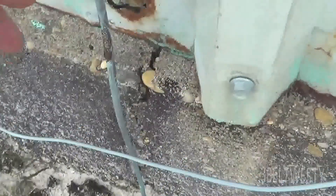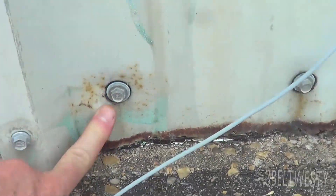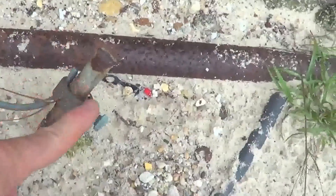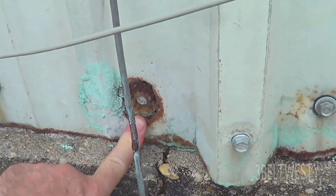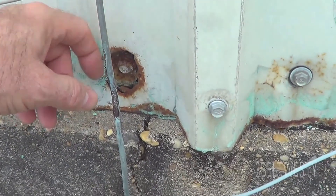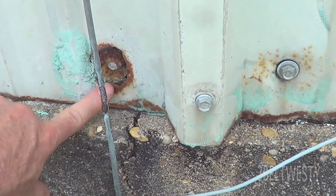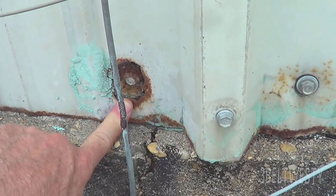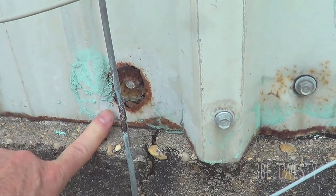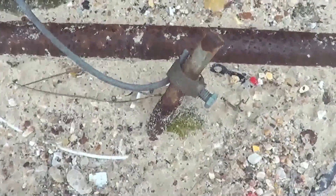Over here is another ground rod for the other meter. You can notice the screw that's closest to the ground rod here got eaten through — so there were currents flowing through the meter box going through here and ate that up. Around the building, these are the only two areas that are eaten up, and that's closest to the meter. That's because of some bonding issues which have been resolved.